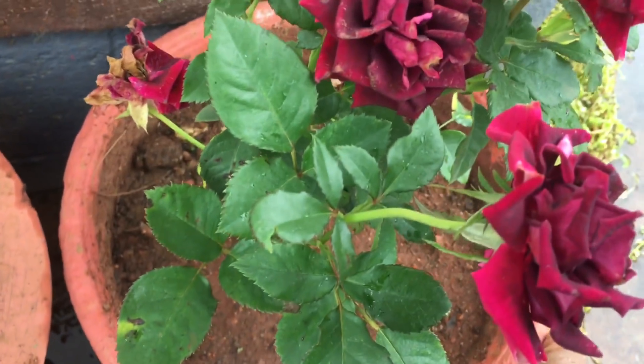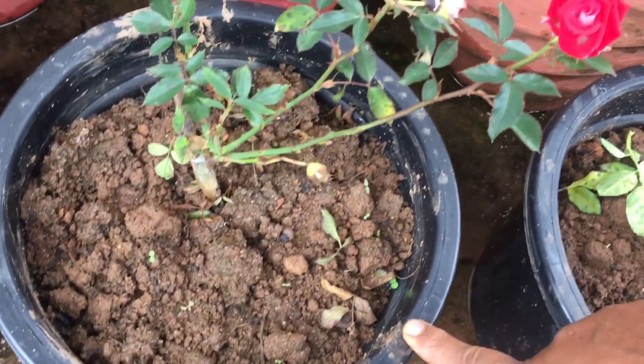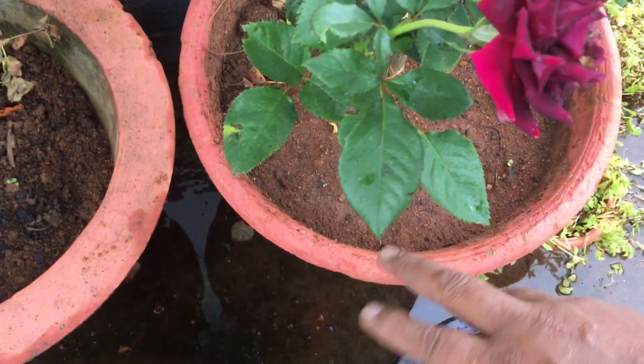The rose plant is about 90 inches. This is the size of the rose plant.